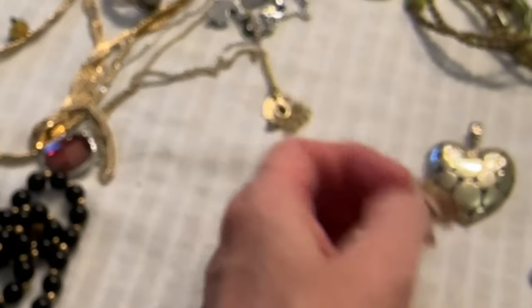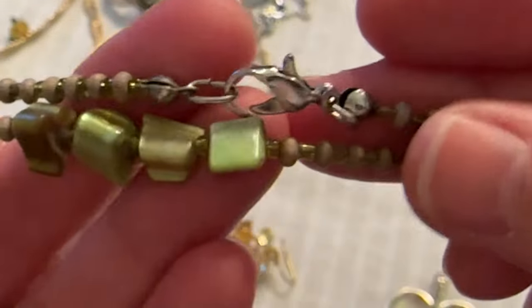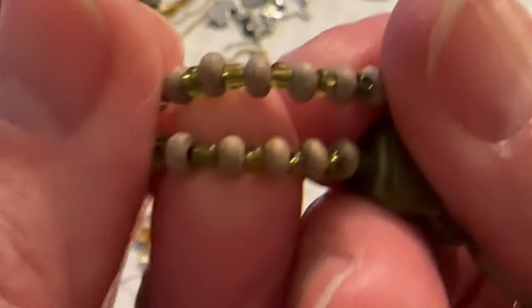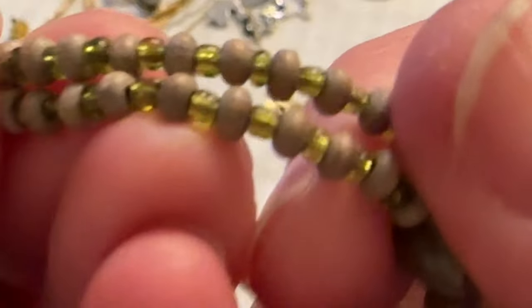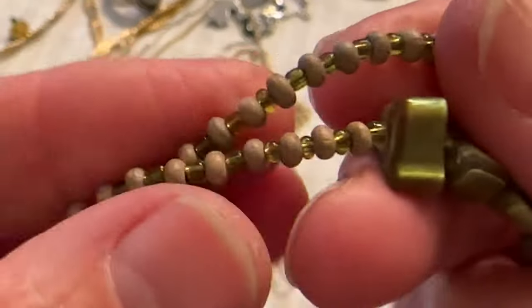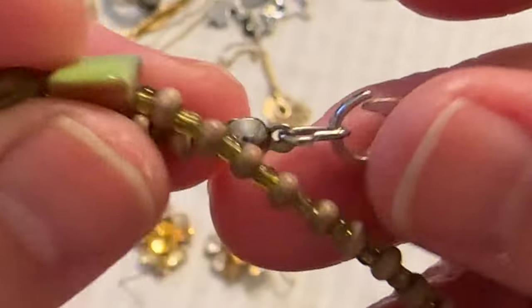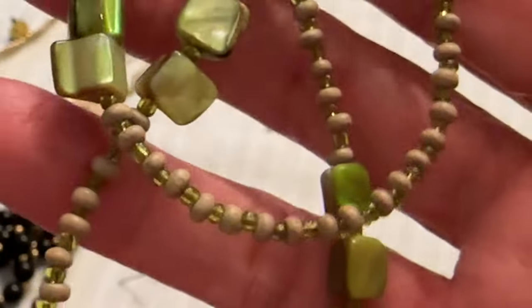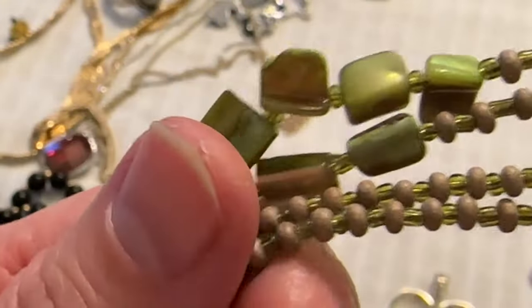I got this necklace untangled and this isn't bad — it's shell. Then it has these little beads: these are wooden, then the green glass beads that look like sea glass. And it has this clasp. That one's not bad and you can double it because it's long.